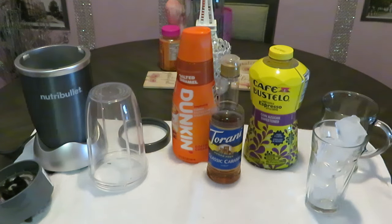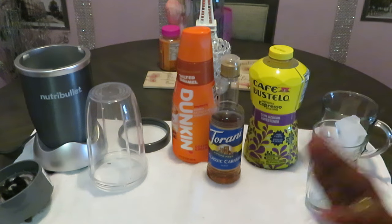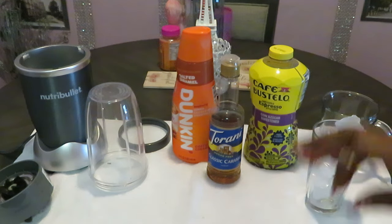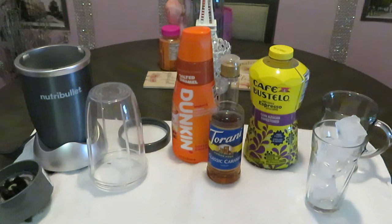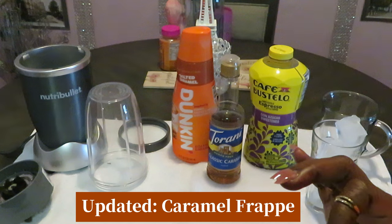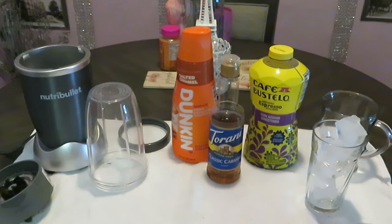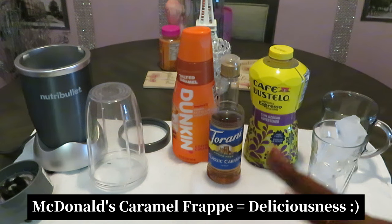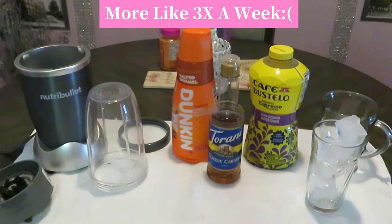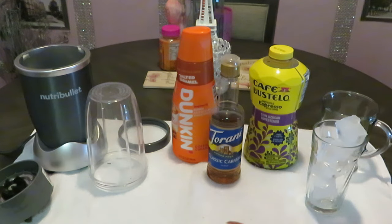Hey guys, it is Arika Misha and today I'll be doing an updated video. I must have done this video three years ago, maybe even longer — that's how much I needed to update it. Today I will be showing you guys how I make my caramel frappe at home, because I used to be addicted to the McDonald's caramel frappe. If you've ever had one, you'd understand my addiction. I used to go to McDonald's every week, sometimes twice a week, sometimes three times.